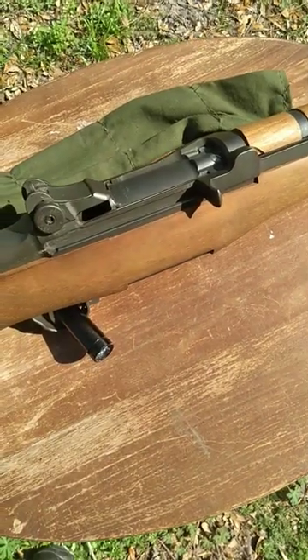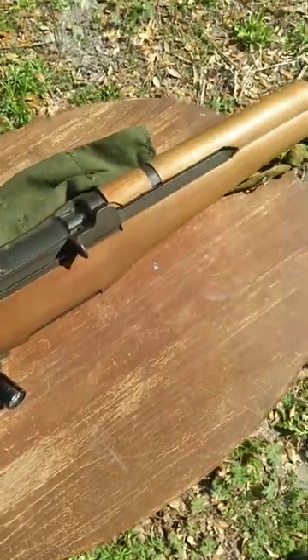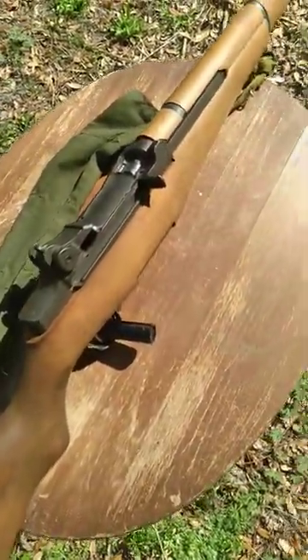Combine that with the springs inside the system and the weight of the rifle, and you have a lot of stuff absorbing a lot of the recoil from the same cartridge — which is exactly why that happens.